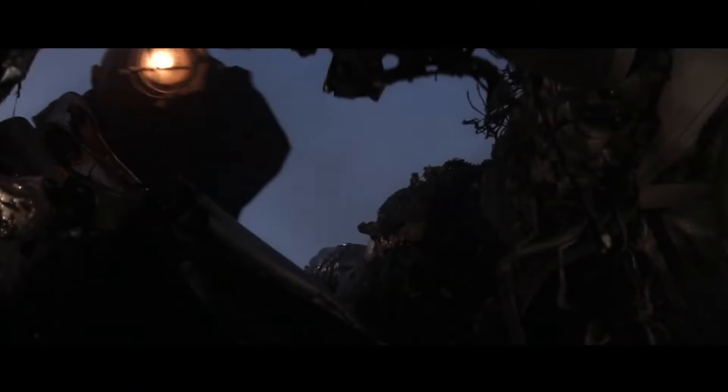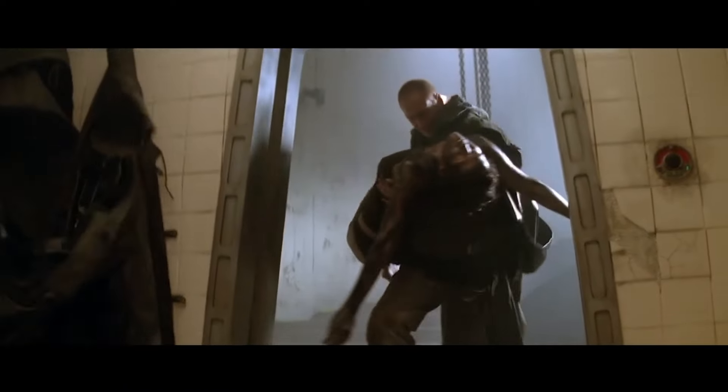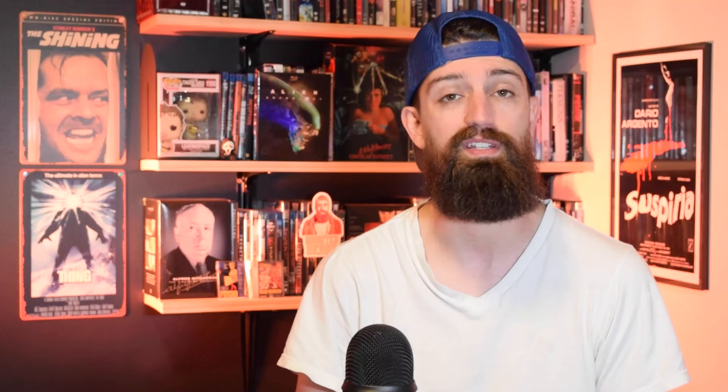I've got some thoughts about this one, so let's get into it. Alien 3 starts off right after the events of Aliens as Ripley is still on the escape pod with Newt and Hicks. We find out that she crash lands on this prison planet, Fury 161, and of course she has brought an unknown guest — an alien creature — along with her.